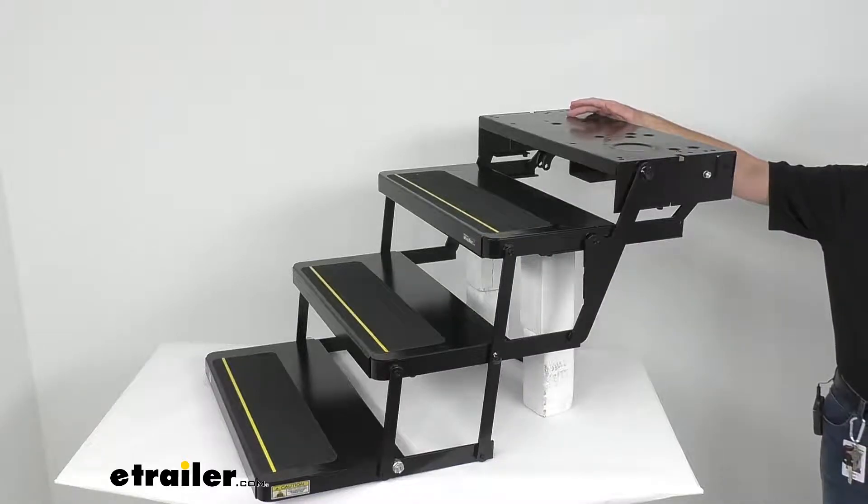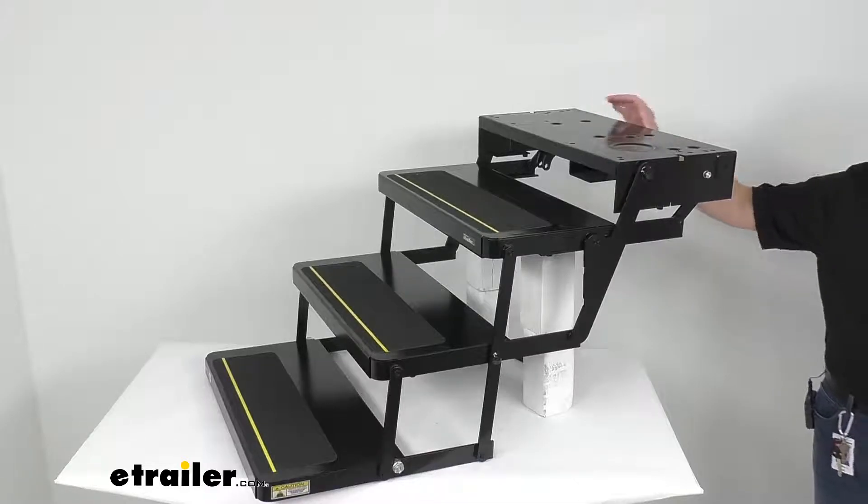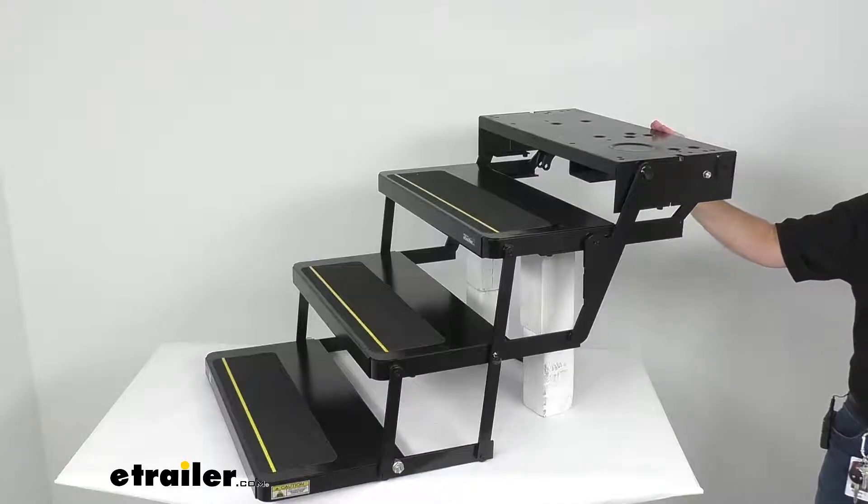This is going to be a simple installation with the pre-drilled mounting holes. It is important to note that the hardware to install these is sold separately.